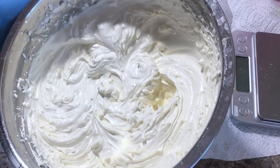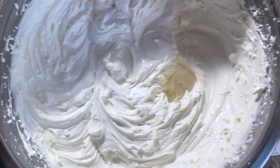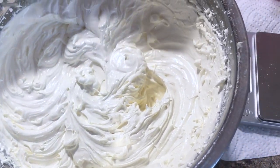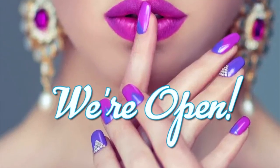Hey you guys, welcome back to my channel. In this video I'm going to show you guys how I created a rich moisturizing whipped body butter.